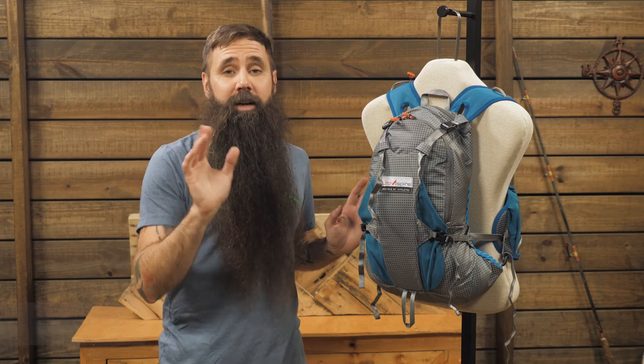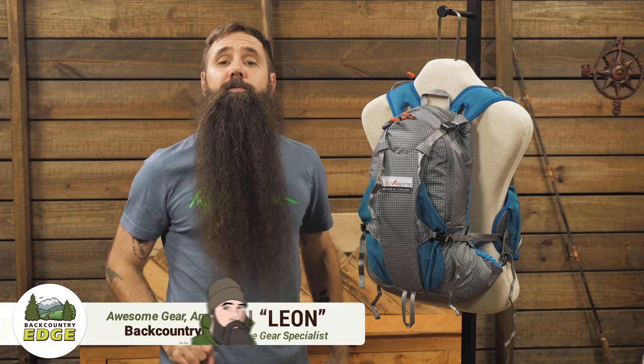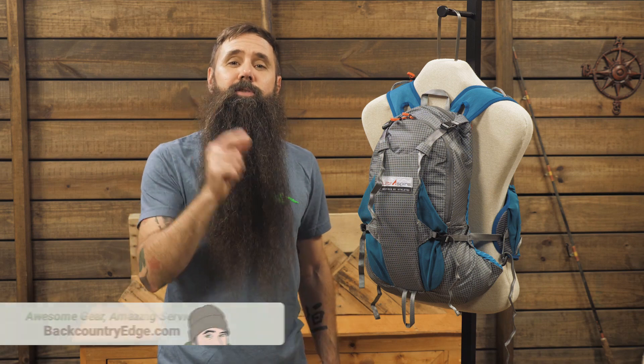This is the Ultraspire Bryce XT Pack. Bryce Thatcher is not just the founder of Ultraspire — he's also an adventurer who engages in a number of different activities, not just running, and this versatile pack is appropriately designed to do it all.